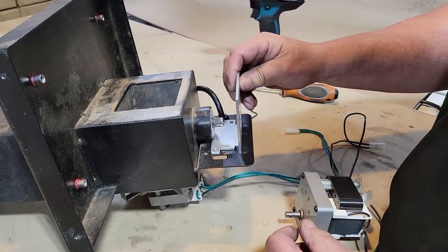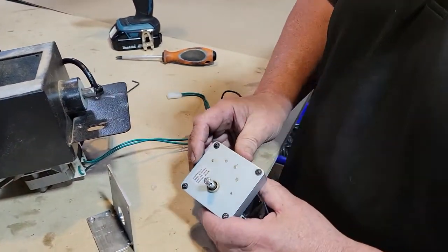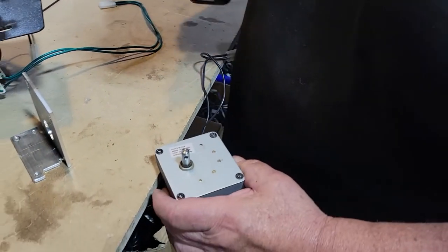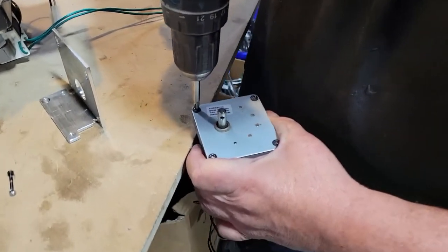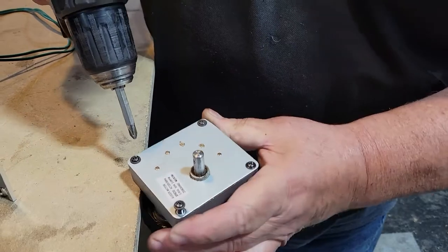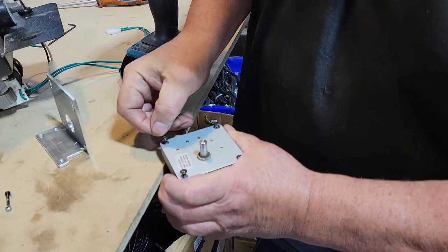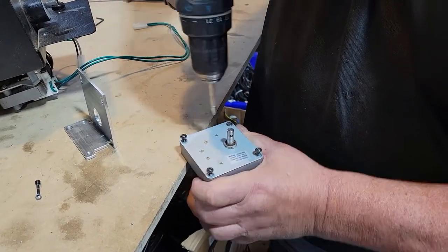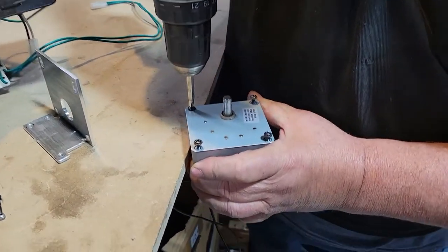Now this mounting bracket will fit in here like this. To mount it, you have to take these four screws out. These screws can sometimes be a pain, so make sure you have it down on something really solid — because if you strip the top of those Phillips heads, you're kind of screwed. You'd have to grind a little groove in there to get a flathead screwdriver in to get them out. So just remove these with good pressure so you don't strip them out.